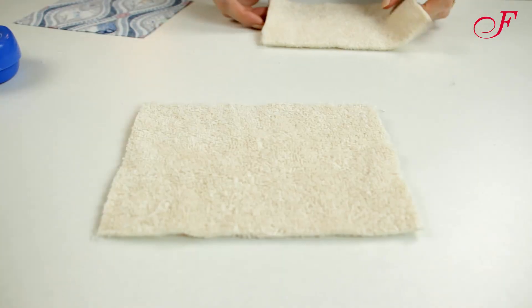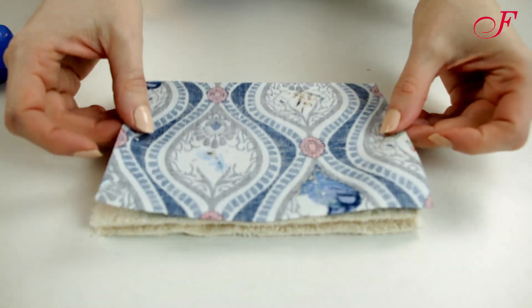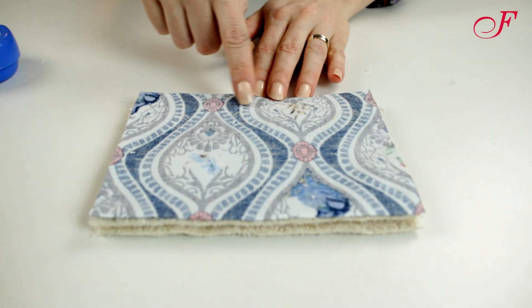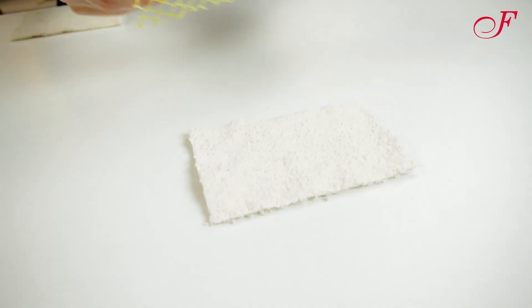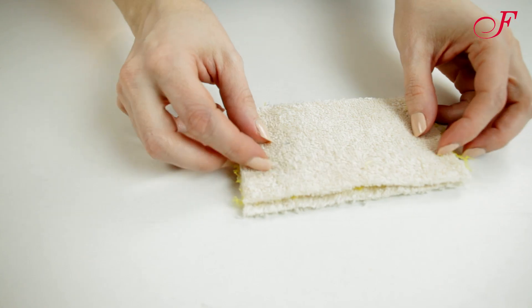To make the first sponge I lay the terry cloth layers, then the cotton fabric layer right side facing down. I stitch these layers together around the rectangle at 1.5 cm from the edge, leaving an opening. For the second sponge I lay the mesh fabric between the two layers of terry cloth.